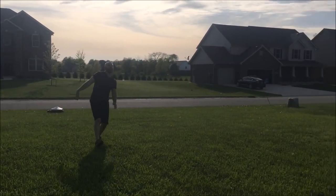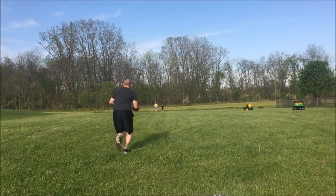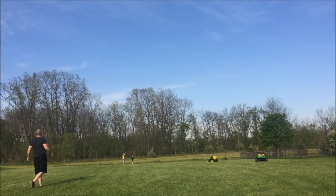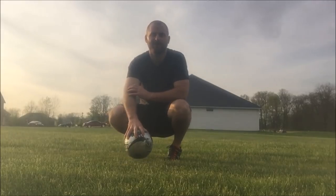Bear in mind I'm 50 pounds heavier than I used to be and I haven't played soccer in about 12 years, so keep that in mind. The first thing you want to do is palm the ball, and you're going to get about five running steps.